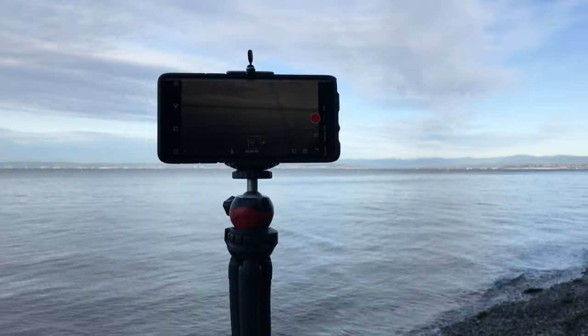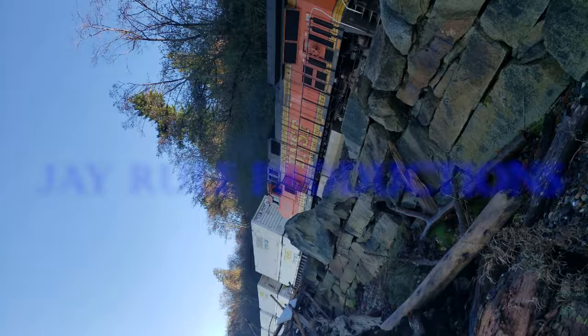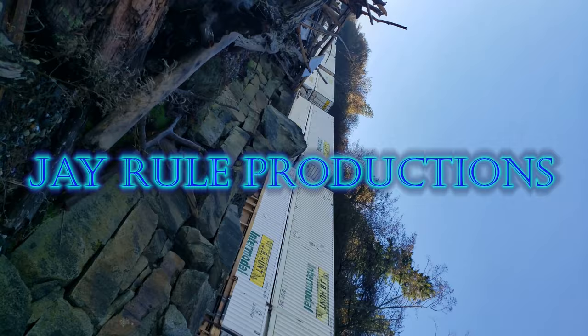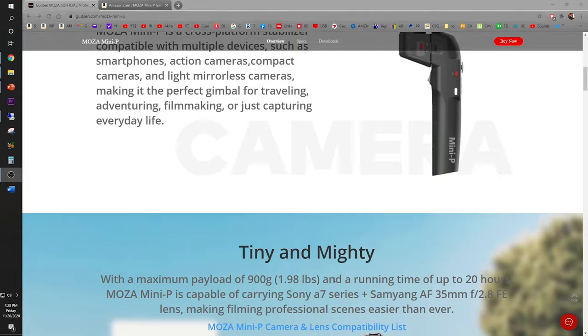Are you tired of shaky videos from a regular tripod? Well, check out the Moza Mini P gimbal. Are you looking to improve the quality of your YouTube videos to the next level, like Hollywood movies? Well, check out this Moza Mini P. It's designed to hold upwards of almost two pounds of electronic devices, ranging from DSLR cameras, smartphones, or GoPros. You can purchase it on their website or it's also available on Amazon.